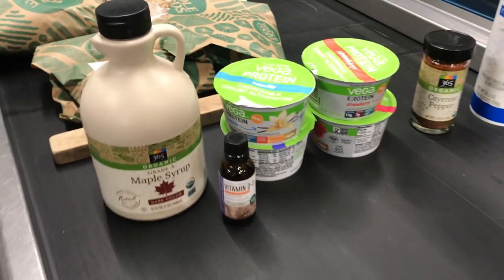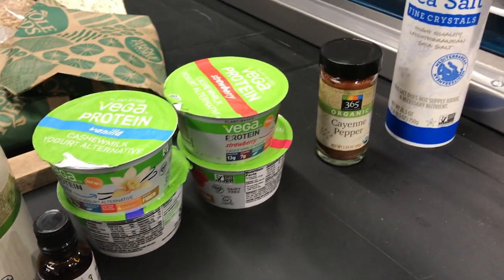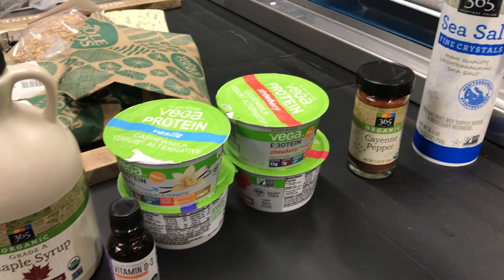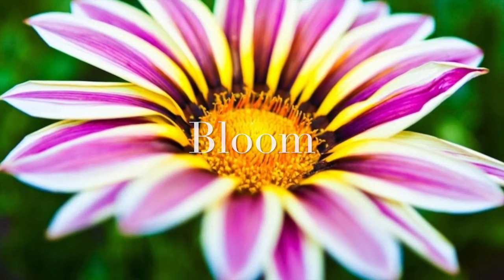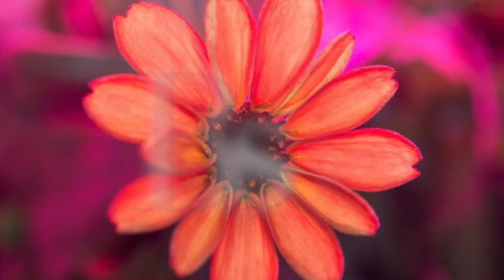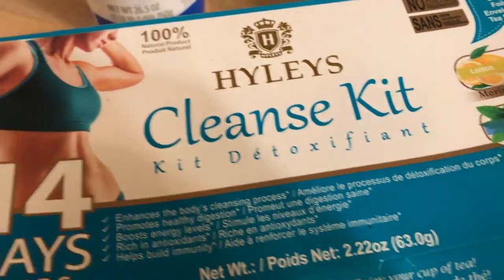Hello you guys, so I'm in Whole Foods about to get some lemons, some cayenne pepper, some maple syrup, some sea salt, and some groceries. I just got back from Whole Foods.